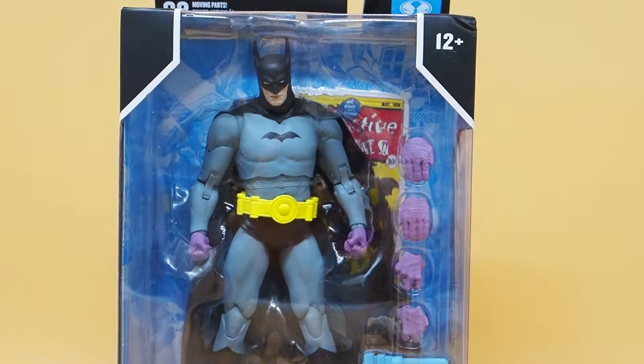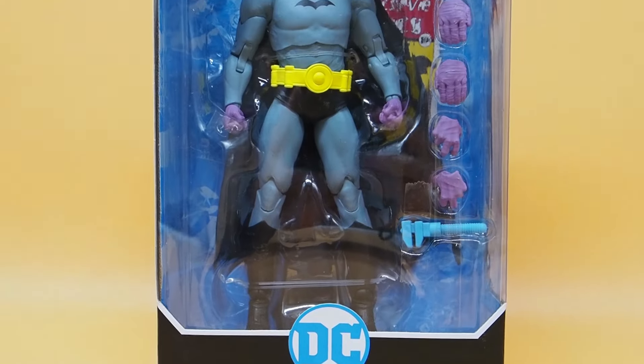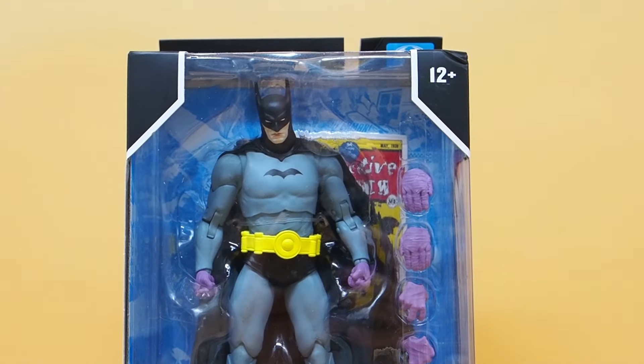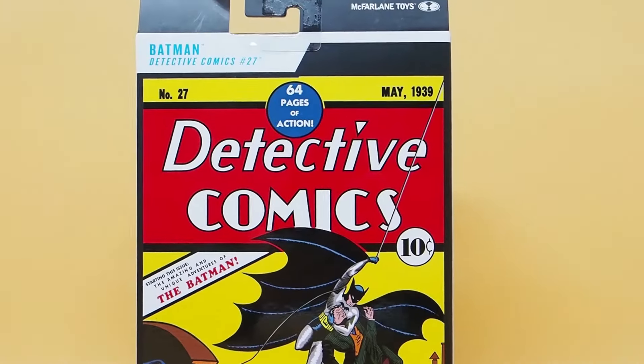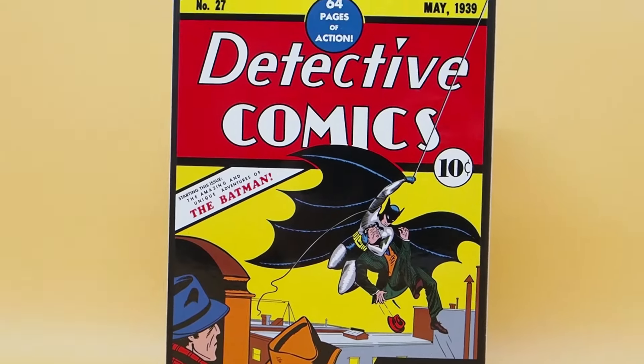Today I'm going to give you guys a detailed look at this McFarlane figure. This is Batman, the Detective Comics number 27 version of Batman. There's the box and on the back it has a cover of Detective Comics 27. So let's get into it.